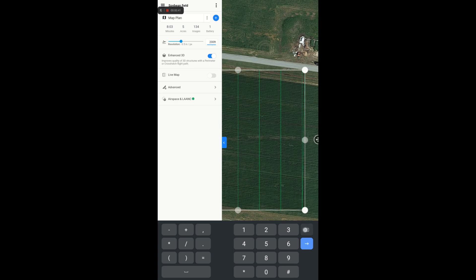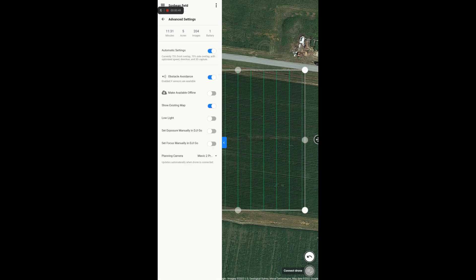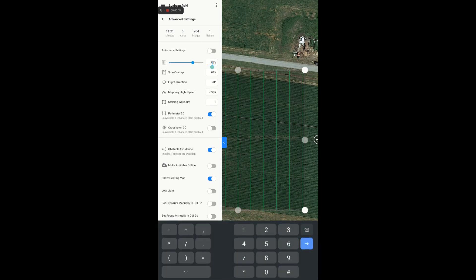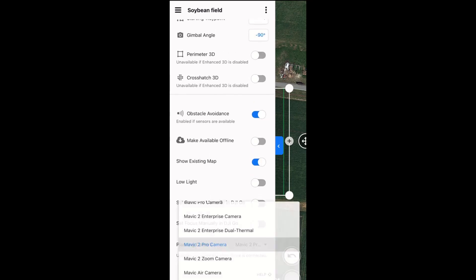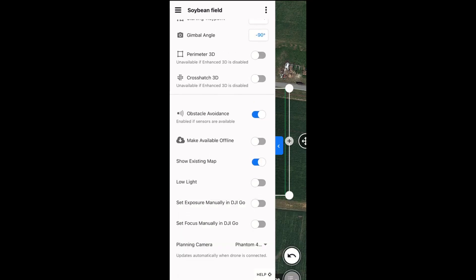For mapping missions, I set my flying altitude to 120 feet above ground. You can turn off most of the fancy options such as enhanced 3D. To further fine-tune the settings, switch off automatic settings. For front and side overlap, a general rule of thumb is to not go below 70 and 60% respectively for mapping missions. Sufficient image overlaps will be necessary for accurately stitching flight images later on. Also, to get a better idea of the flight time, select which drone camera you'll be using on the previous settings page.